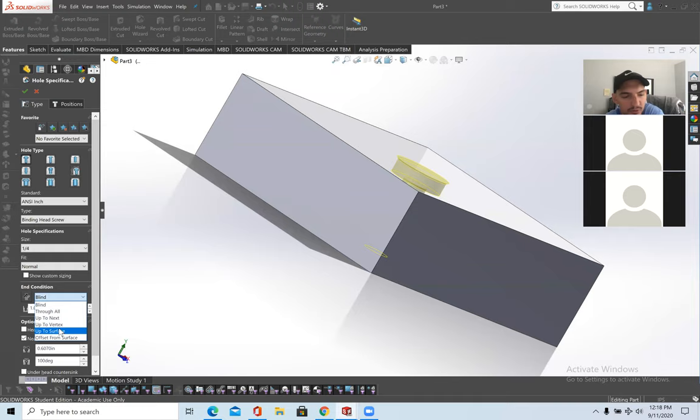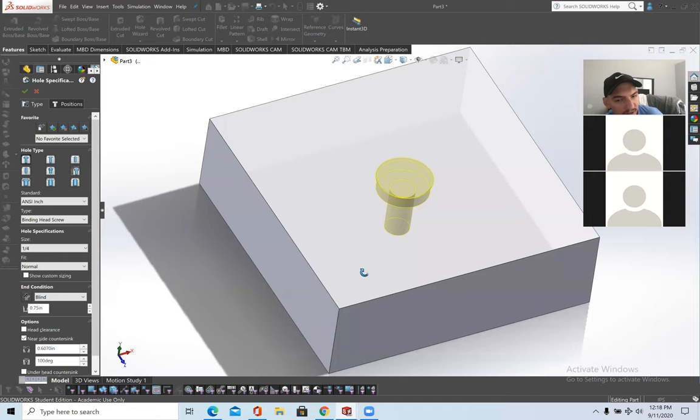I'm using Blind at three-quarters of an inch just so you can see how it looks. This controls the countersink and this controls the angle of the countersink — I won't mess with that too much. This should suffice.